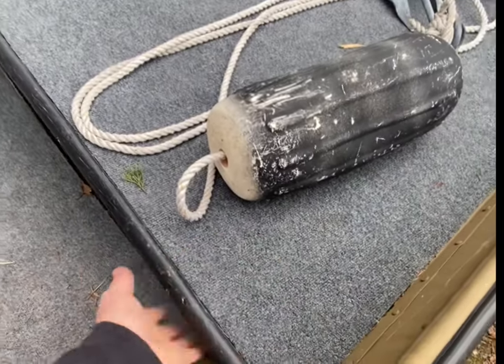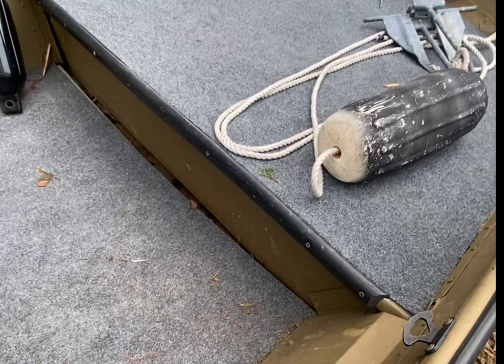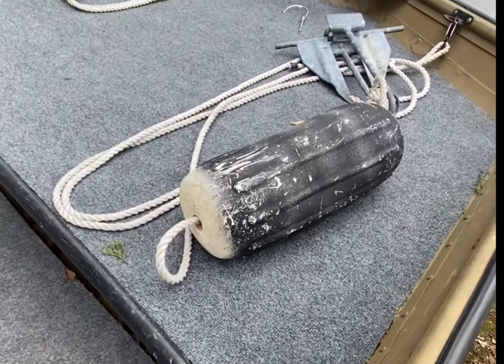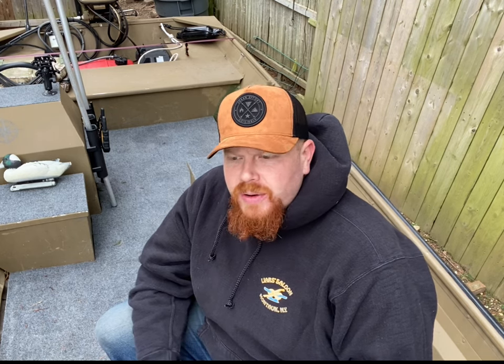This is the casting deck — it doesn't open up, nothing happens; it's just foam inside. You really shouldn't take the foam out. There's no storage up front. A frequently asked question is how many guys can fit on the boat. For this 16-foot boat, I like to run two guys and myself — that's the most I'd go in the wintertime when you have gear and decoys and cold water.